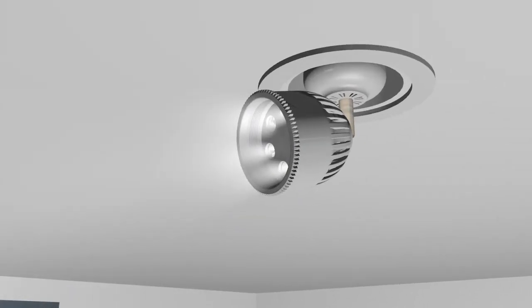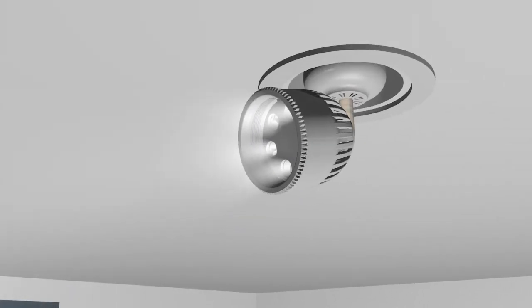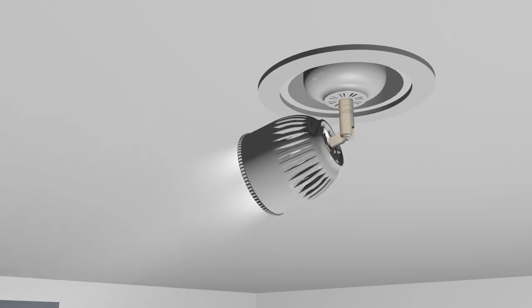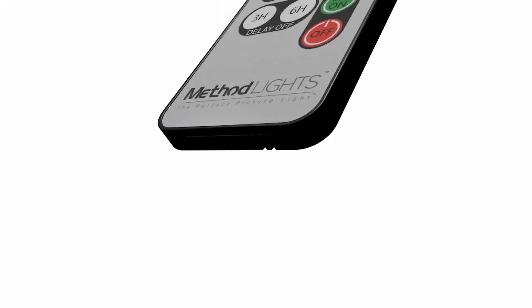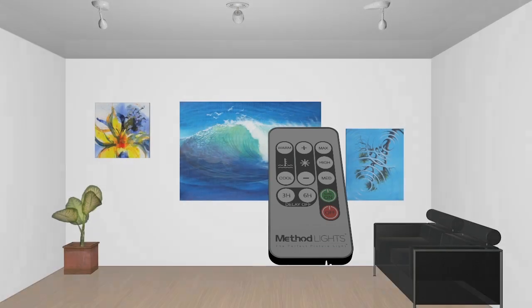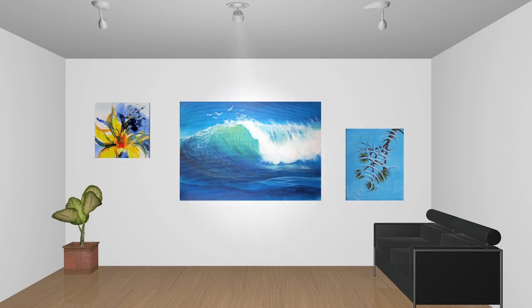LEDs provide over 50,000 hours of lamp life and produce very little heat and almost no UV radiation, making LEDs the safest way to light all types of artwork. Our lighting products come with an infrared remote control. A single remote can be used on many different lights to easily program each one to the exact color temperature and light intensity desired. Method Lights — changing how we see art.